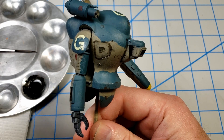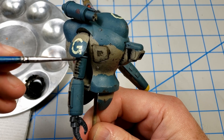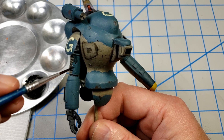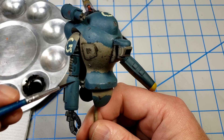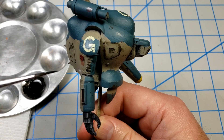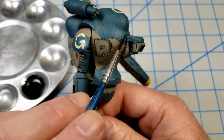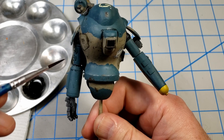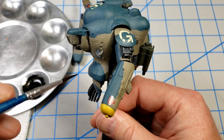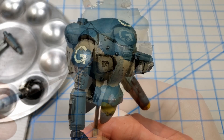I want to rely less on chips and more on the other elements of weathering to make this suit look beat up. I'll continue around the model adding this around the panel lines and any recesses, then go back later and show you the process of streaking, cleaning that up, and blending it in.